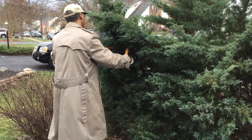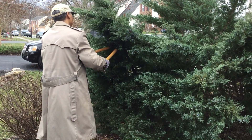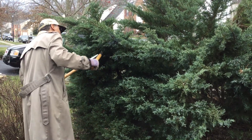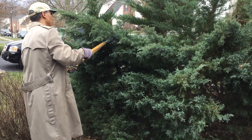It's gardeningtime.com. It's early spring and it's a perfect time to prune evergreens. Cut back your evergreens to maintain shape.